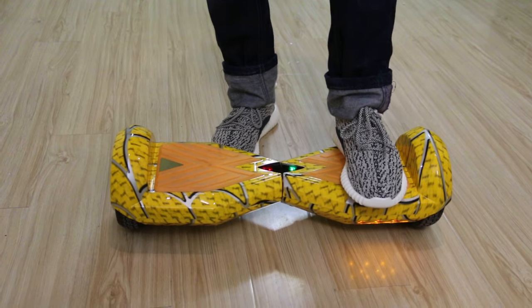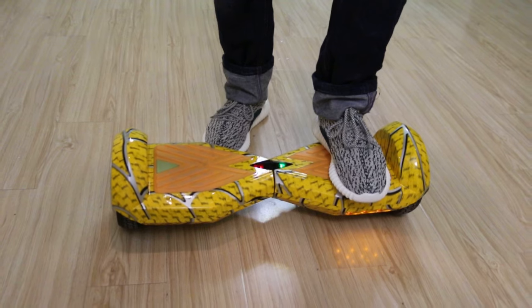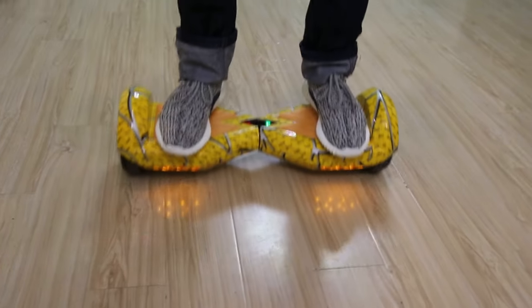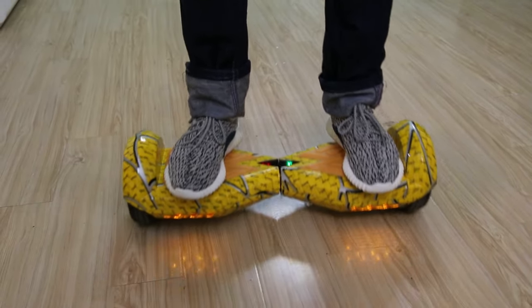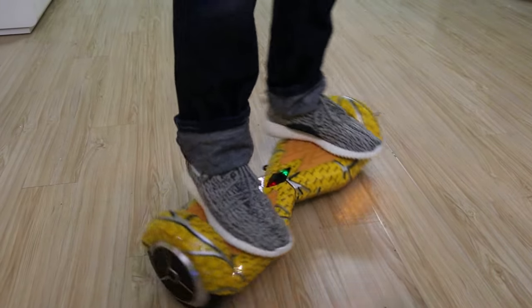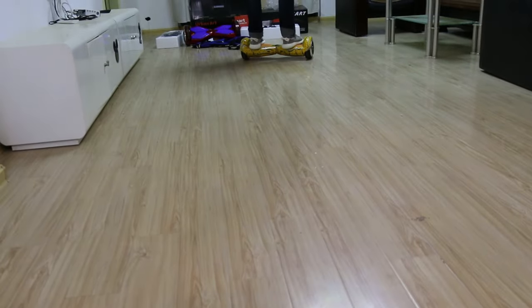Quickly take the right foot on the right side of the board. First, we can take it to the balance. Okay, let's go — hold back.